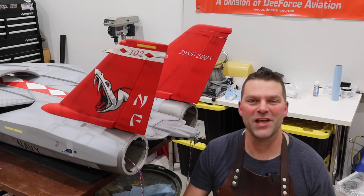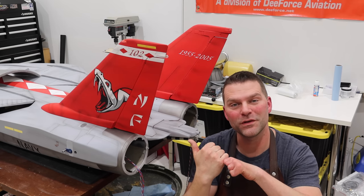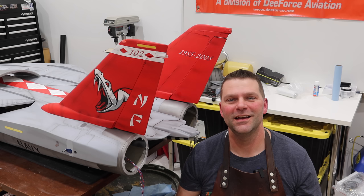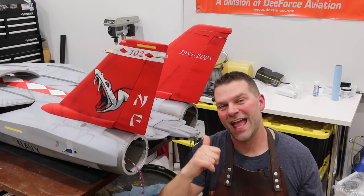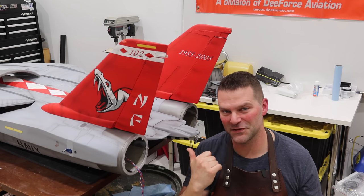Well, hello guys, welcome back to the channel and welcome back to the build of the F-14 Tomcat from SkyMaster. What a build. Anyways, stay tuned and we'll get back into this amazing tail section of this aircraft.